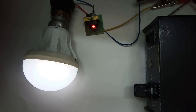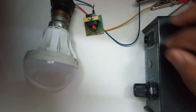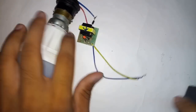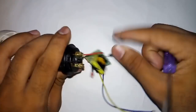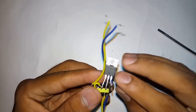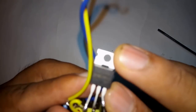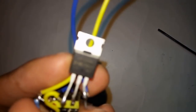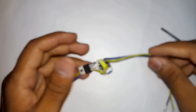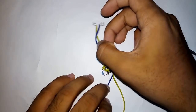Now let us see the next inverter. In this one I have used the IRLZ44 transistor and a mini transformer — this is available in any mobile charger. These are the AC output pins and this is the DC input.